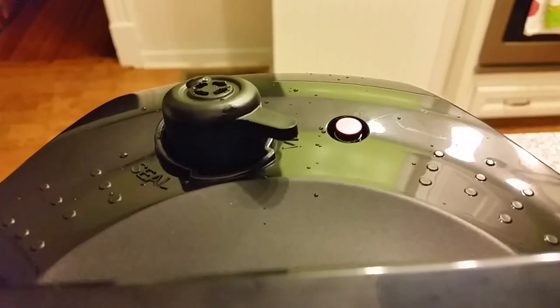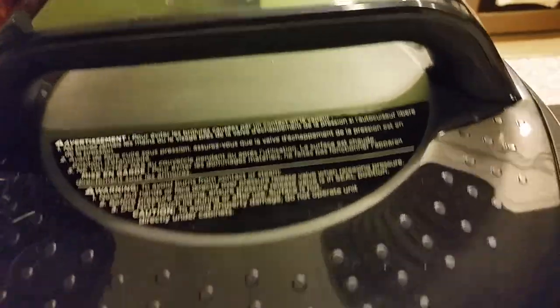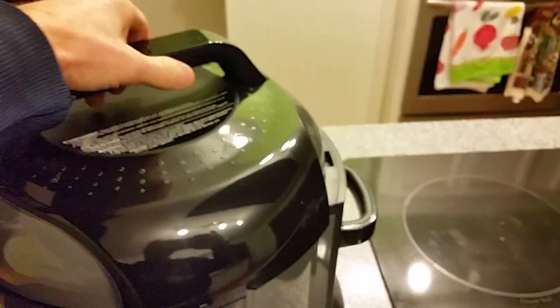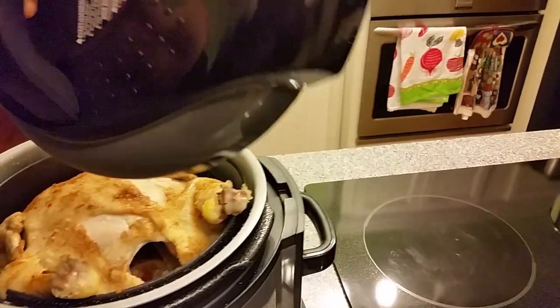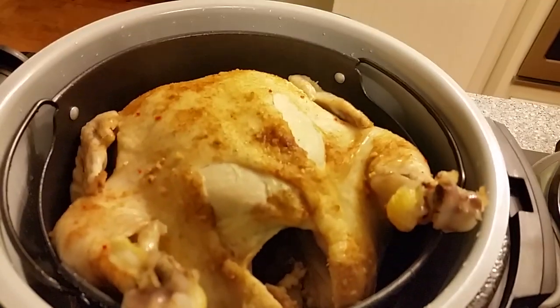Just sit here and watch for that little button to drop. Once the button drops, it's safe to remove the lid. There it dropped — the pressure is gone and we can take the lid off. We're going to stop the unit, twist the lid, then lift it up and away so that initial burst of steam doesn't hit you in the face. Let the liquid drain back in. Remember this lid is smoking hot, so make sure you've got a cool place to put it.